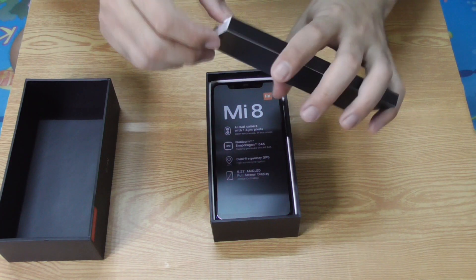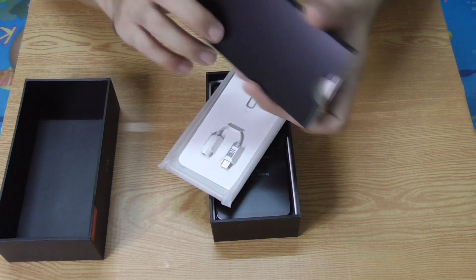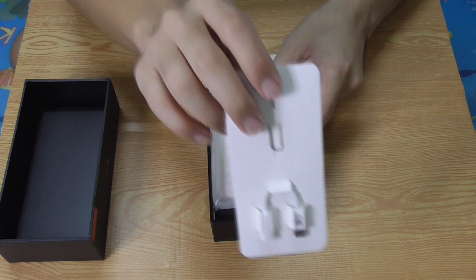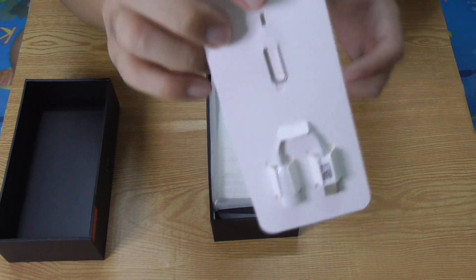In the first box, inside this box, is the transparent case — the transparent plastic case — with the SIM ejector tool, and also the dongle, the headphone jack dongle, as you can see here.